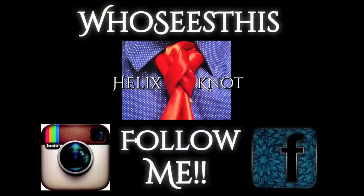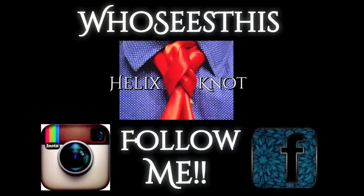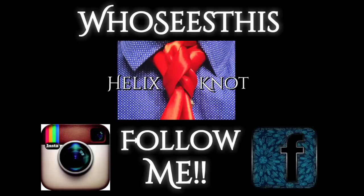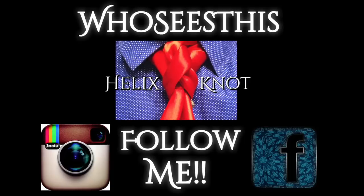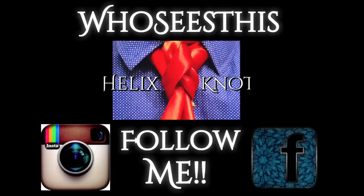Until next time you guys, take care and God bless — you're fancy now. Click on the photo in the middle to watch the video for the helix knot, and don't forget you can follow me on Instagram or Facebook by clicking either of the icons below and clicking follow or like. Thanks for watching, and please subscribe. God bless, and bye bye.